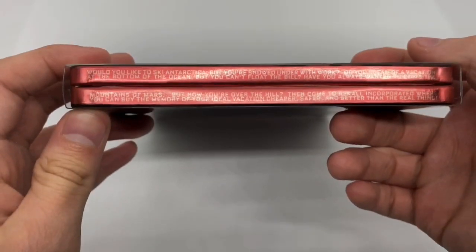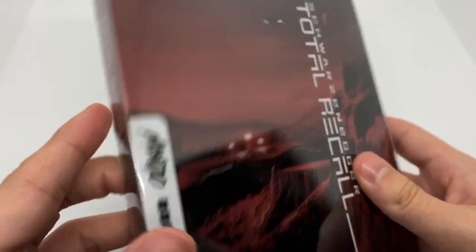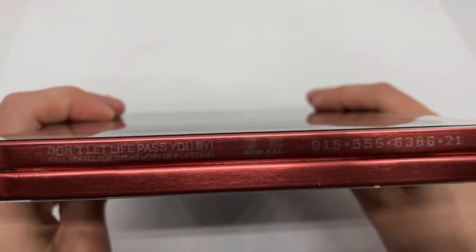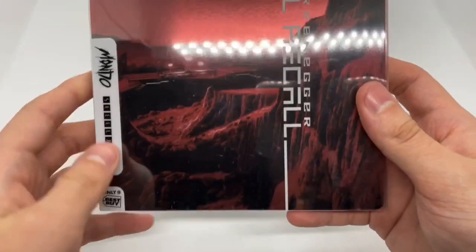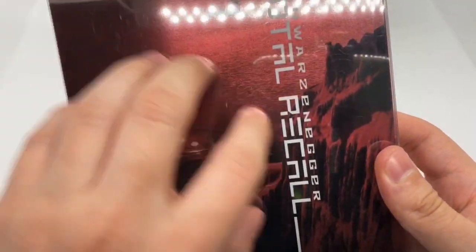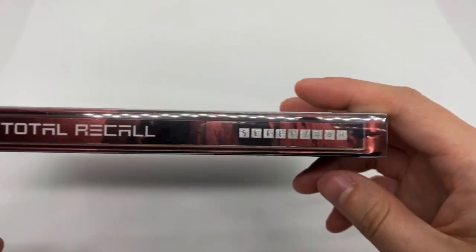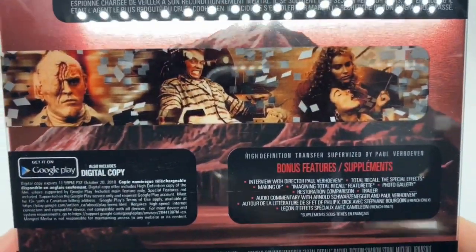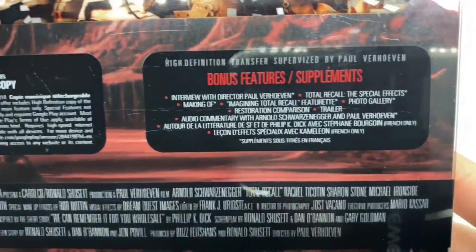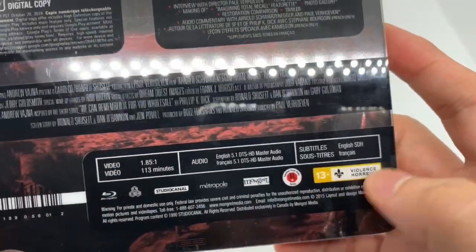There's some words down here. That's pretty cool. I didn't know — I got to check my other ones, I didn't notice if there were any more words. 'I'll let life pass you by,' that's nice. So we do got the slipcover here. Nice colors. Here's the spine. This is number 11. And the back — so what it says about the movie there, some screenshots of the movie, bonus features. And it is rated 13.